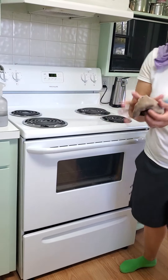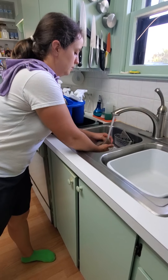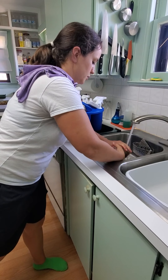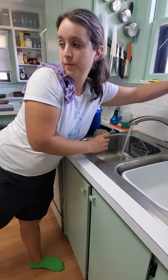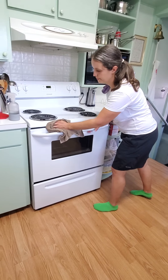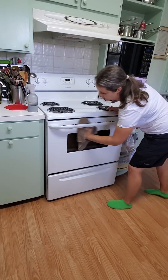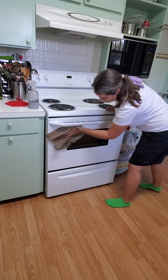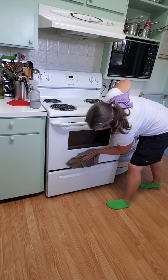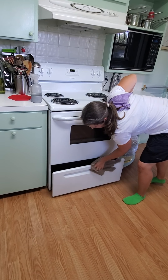Then we're going to rinse out your cloth, squeeze it, rinse all the crumbs and debris and grease, and then we're going to do the front — get the lip, the top, the handle, underneath the handle, and then the glass, scrubbing any spots you see through the handle.